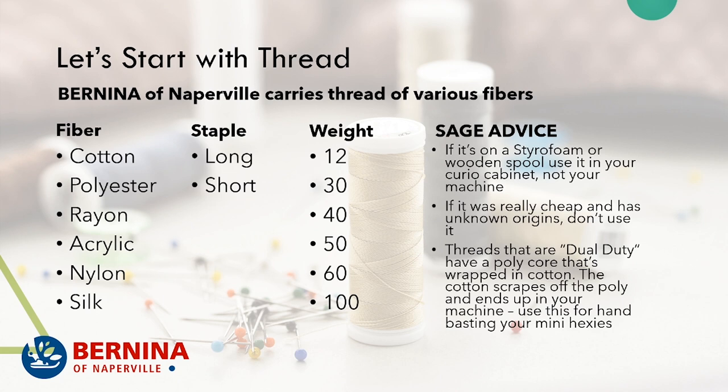Threads that are dual duty have a polyester core with cotton wrapped around it. As that thread goes through your machine, the cotton just scrapes off the poly core and ends up in your machine. So use this thread for hand basting or basting little mini hexies — don't put it in your machine.